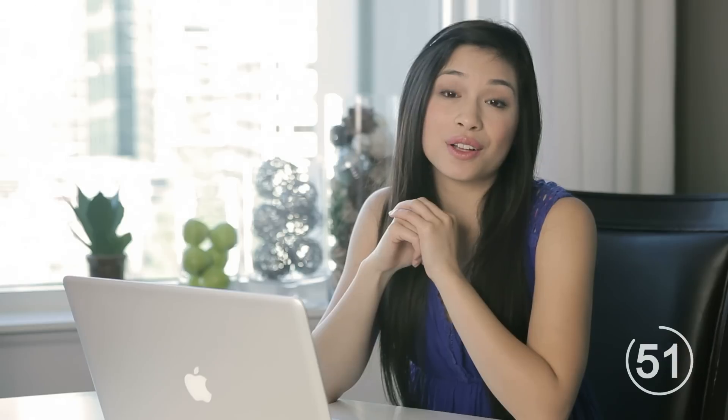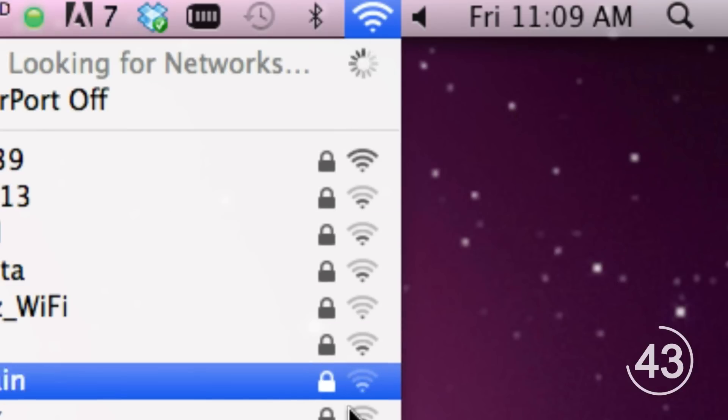When you first set up your Wi-Fi, it most likely defaulted to a certain channel, usually picking the least crowded, but not always. There are free tools online to check what channel your router is on and to see if there's a less crowded channel available.